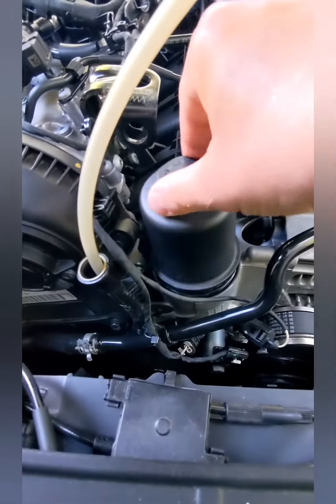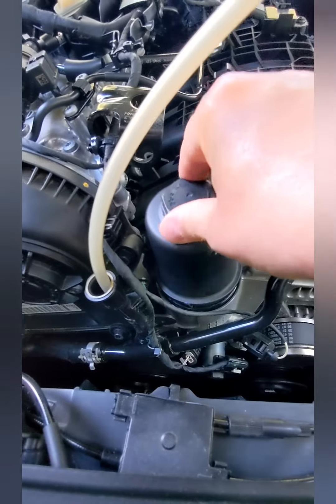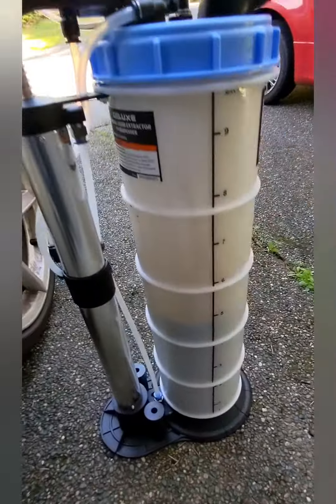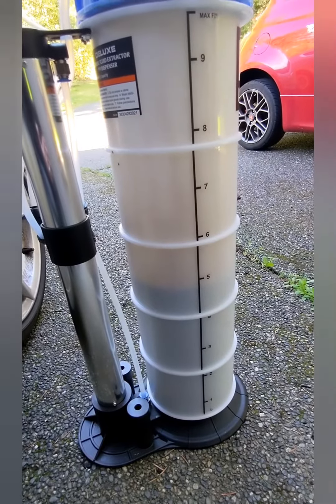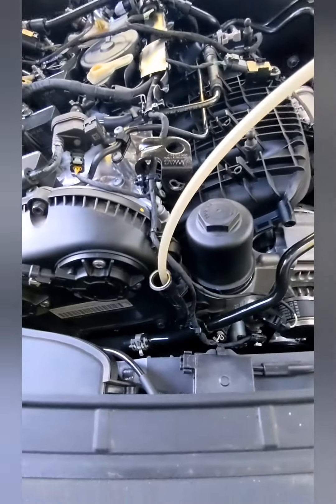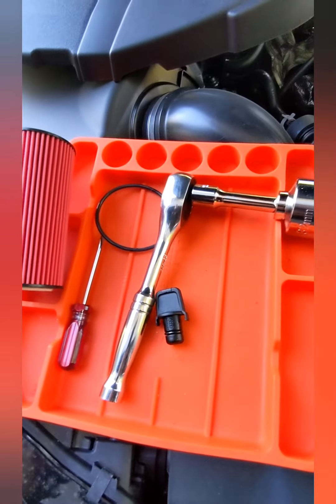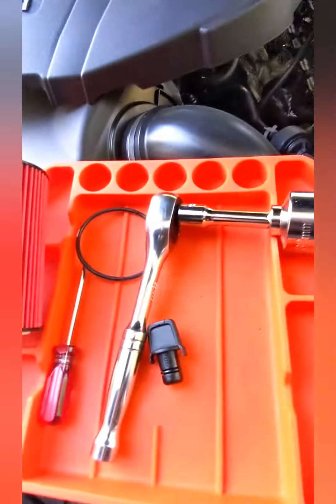Break your oil filter free until you hear it gurgle, so you know that oil's dropping down. Then using the Holt extractor, we just pump that oil right out directly into the container — so quick and easy. Then we're just going to swap this filter out for a new one and pull our extractor out.